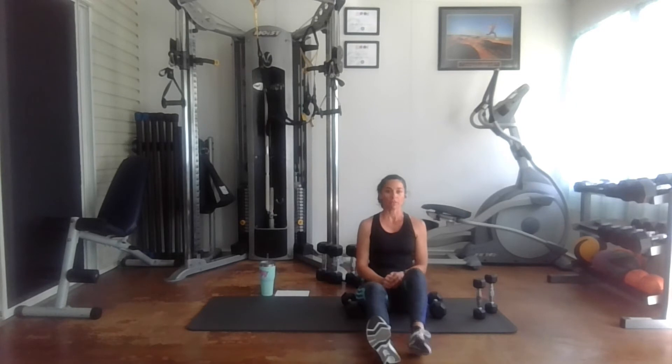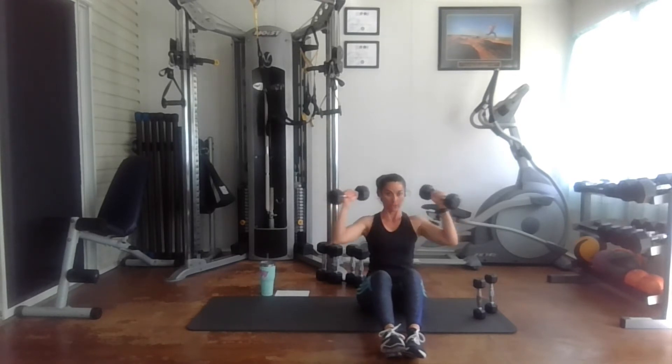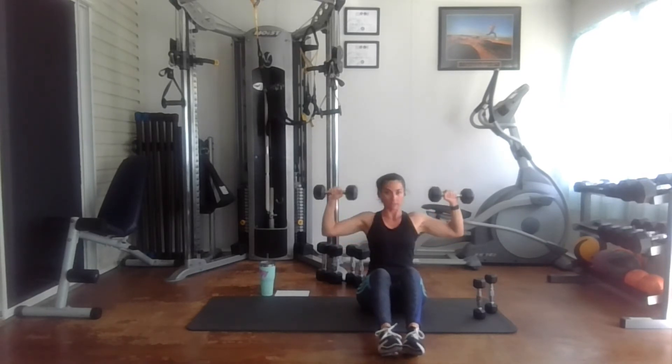Now we have 15 reps. Here we go — one, two, three, four, five, six, seven, eight, nine, ten, eleven, twelve, thirteen, fourteen, fifteen.